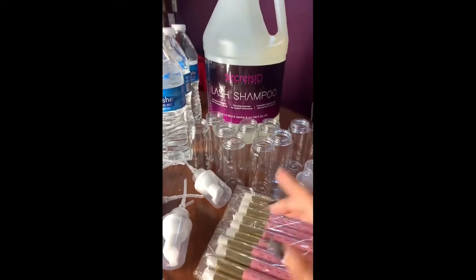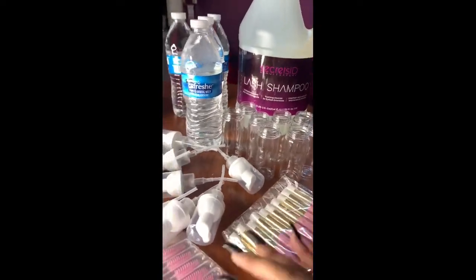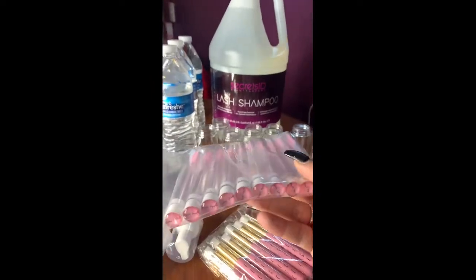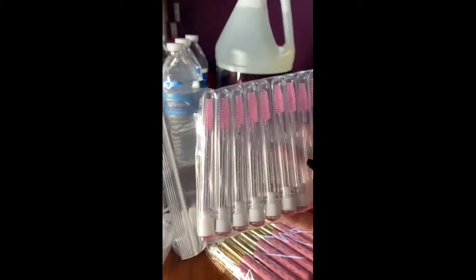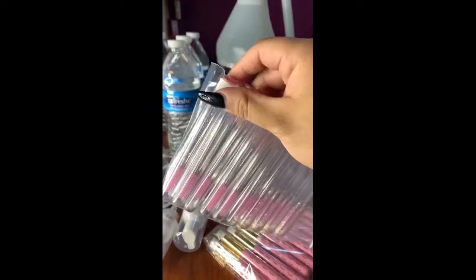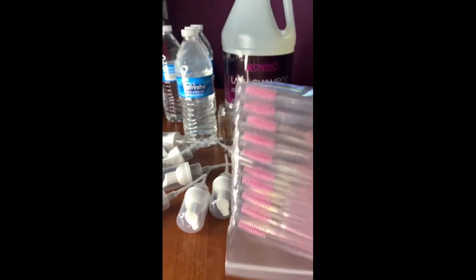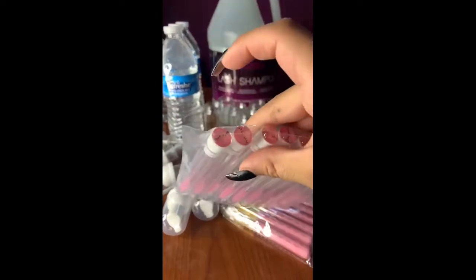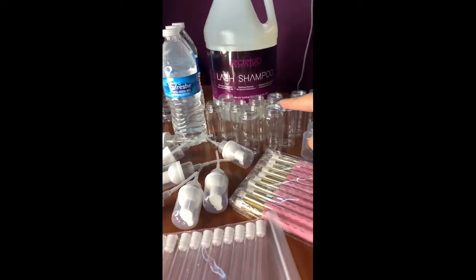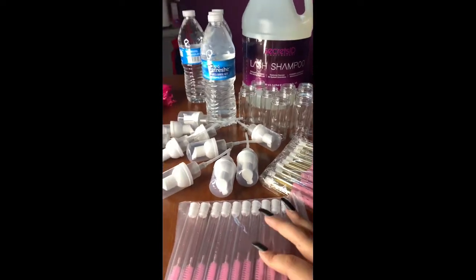You're also going to want lash brushes for your kits — anytime you sell a lash cleanser, you need a brush so clients can cleanse their lashes with it. I also have some spoolies — these are special ones, look how cute they are with the little lash design. They come in a tube that keeps them safe and clean in your purse or makeup bag. If you're like me you have spoolies everywhere that are dirty or covered in lint, so having a container to keep them clean is great.